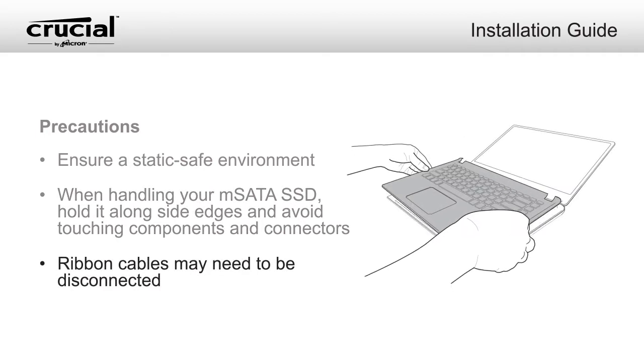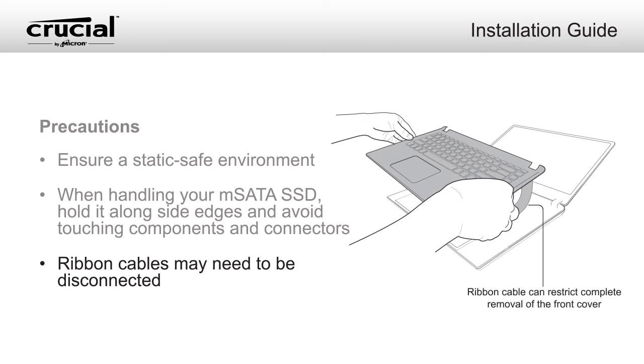Some systems require you to remove the top keyboard section of your system, exposing ribbon cables that may need to be disconnected in order to access the mSATA SSD.